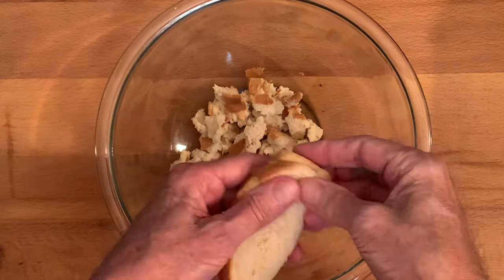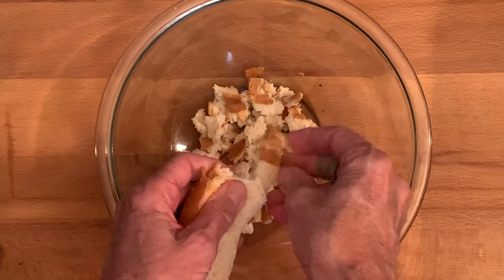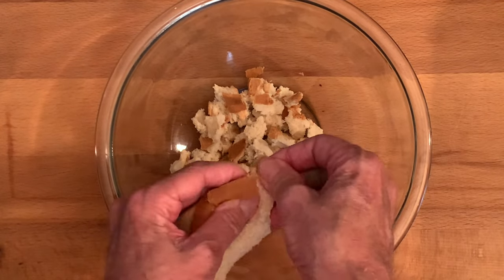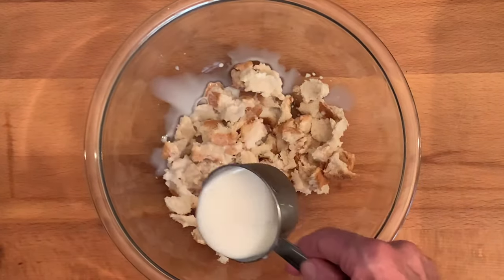To a bowl, crumble up some bread. You can also use saltine crackers or breadcrumbs. I like bread better because it seems to hold the meatloaf together better. Then add milk and soak five minutes.